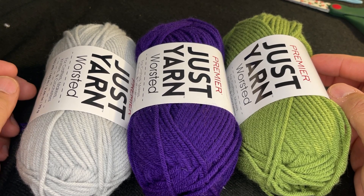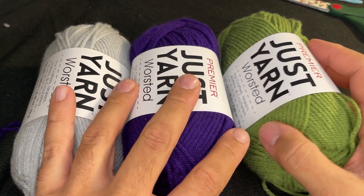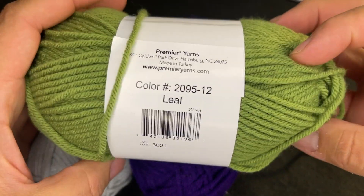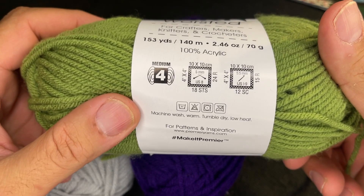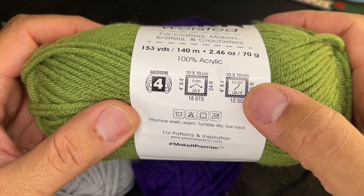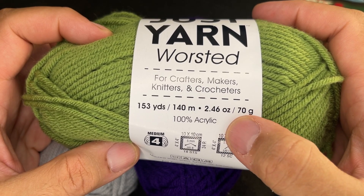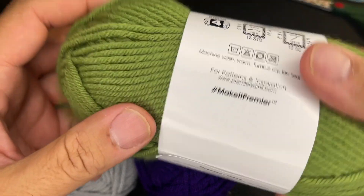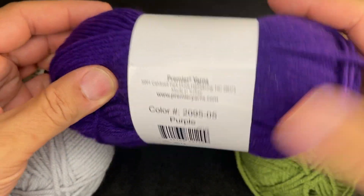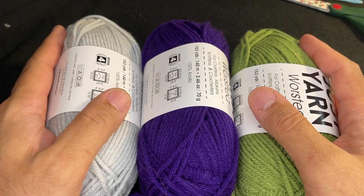For this tutorial I'm going to be using these three skeins of yarn from Premier Just Yarn. These are the smaller skeins obtained from Dollar Tree and this particular colorway is Leaf — it is a medium four weight yarn. It calls for a 5.5 millimeter hook, US I9. It is 153 yards, 2.46 ounces or 70 grams and it is 100% acrylic. I'm also going to be using purple and a color called Mist.